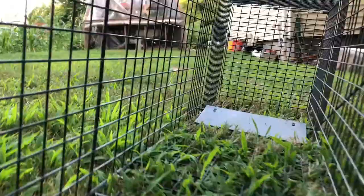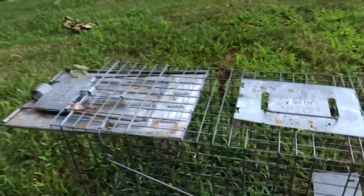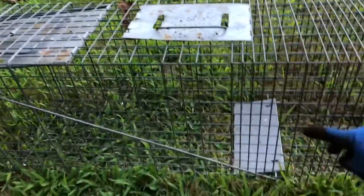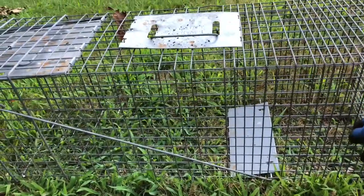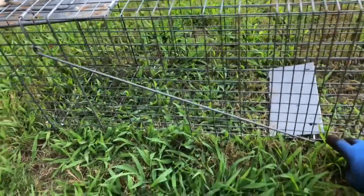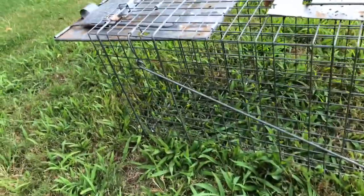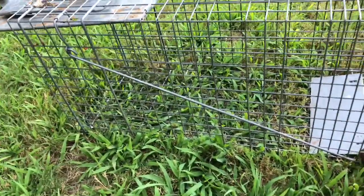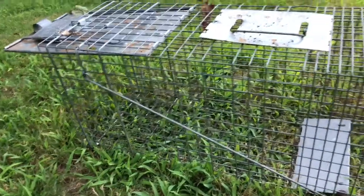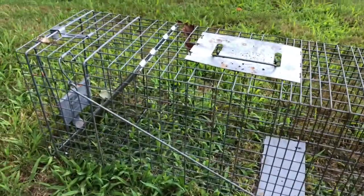Now the front is open so the animal can easily come in. Once the animal gets inside, it needs to get to the back where the food is. Whenever it comes toward the back and steps on the trigger plate, the trap is going to close it inside. Let me press it and show you — you see how it closes and traps the animal inside.